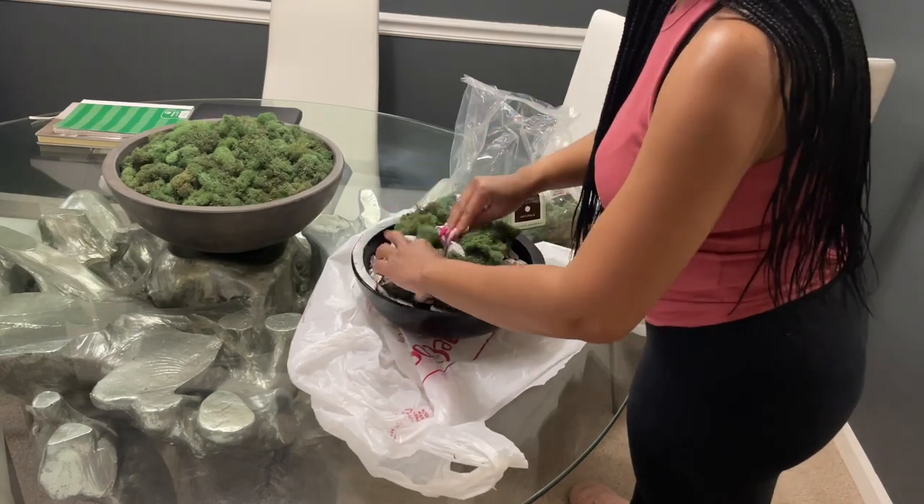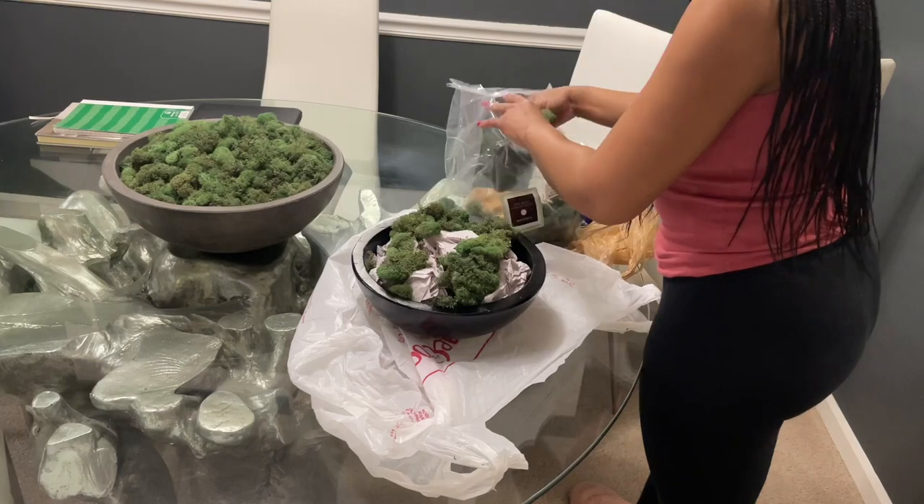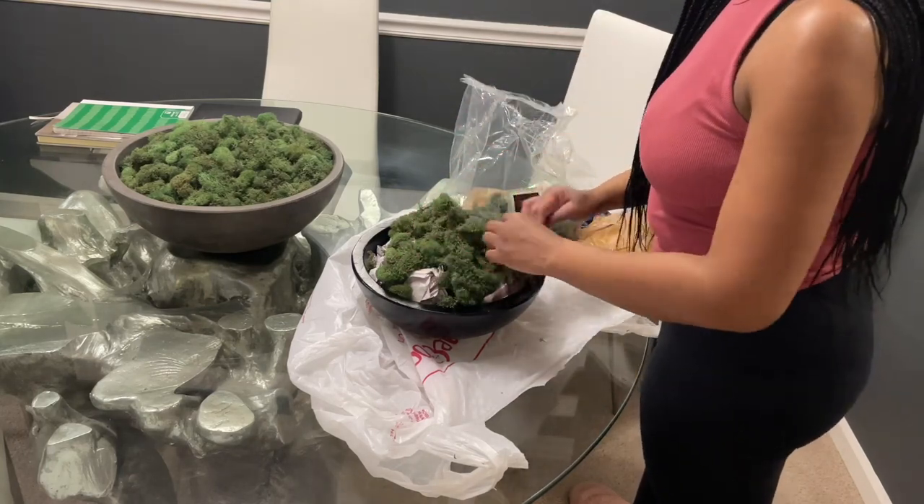I've used the same bag of moss on the bigger bowl in front of me and now I'm utilizing it for the smaller bowl as well, so it has definitely gone a long way.